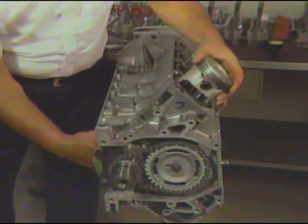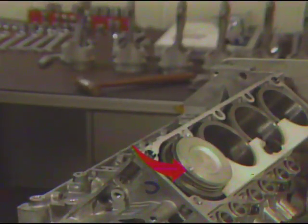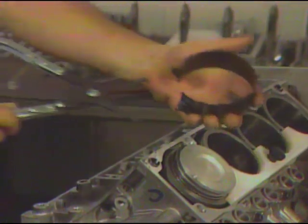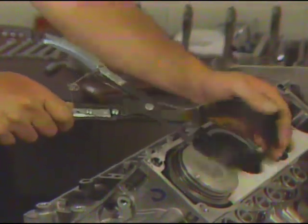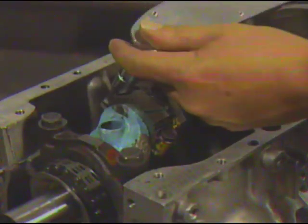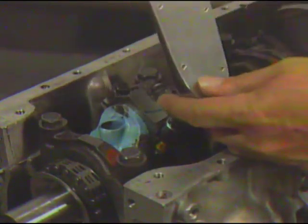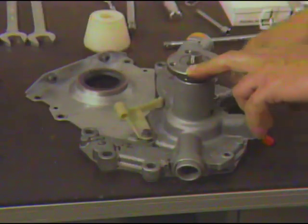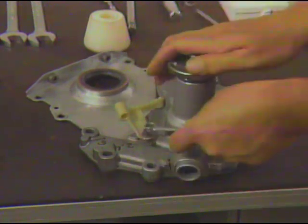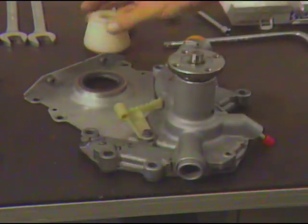The next step calls for installation of the piston rod assembly. Check to be sure that the notch on top of each piston is positioned to face the front of the engine. Then, using a ring compressor tool, install each piston rod assembly into the cylinder liner. After the piston rod assemblies are in place, install the connecting rod bearing caps and tighten to the correct torque specification. Before you go on to install the front cover, mount the water pump assembly so that the cover and water pump can be installed together. If the front seal is also replaced, it is installed using the proper special tool.